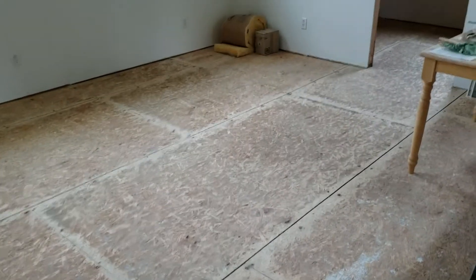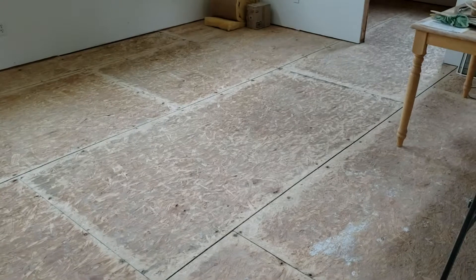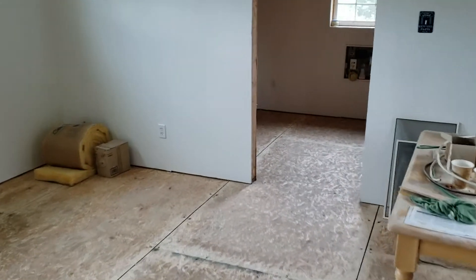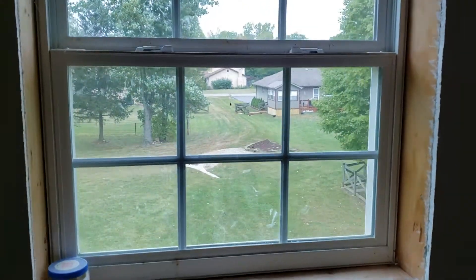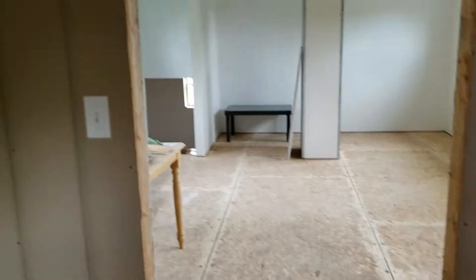Just to have the screw look, stain and clear coat it, and be done with it — a little inexpensive floor for just a storage garage type thing. It might work out, might not, so we'll see if that works out.